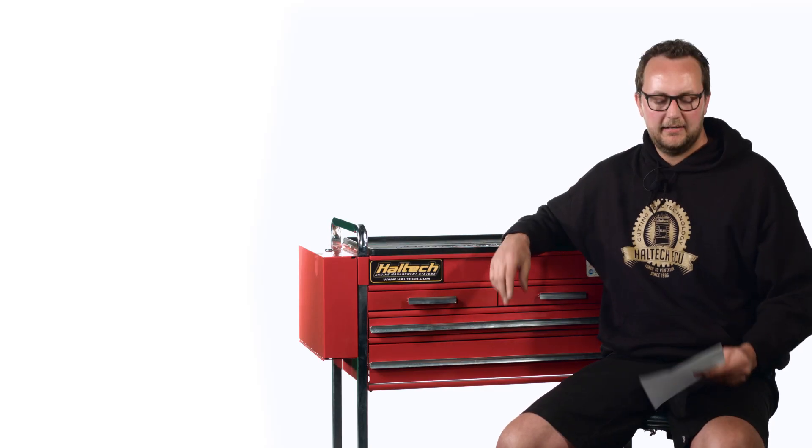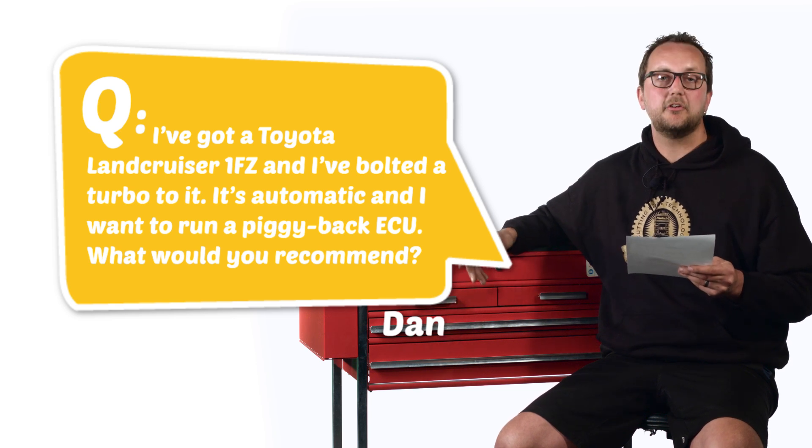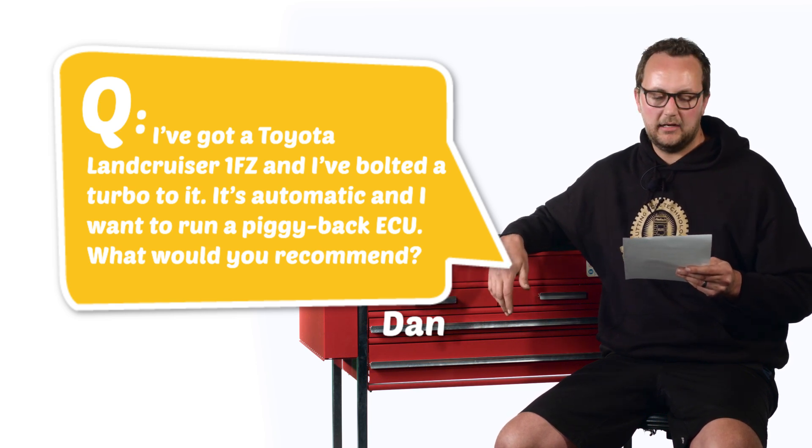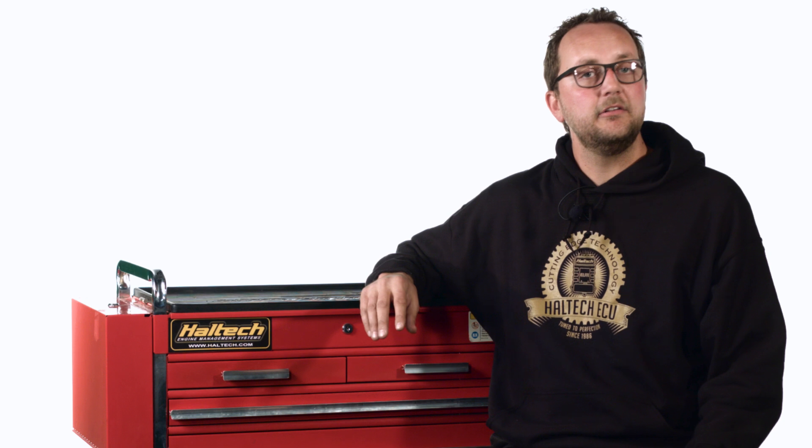Our second question today comes from Dan Watson. I've got a Toyota Land Cruiser 1FZ and I've bolted a turbo to it. It's automatic and I want to run a piggyback ECU — what would you recommend? Well Dan, that's a pretty cool car. The ECU that I would recommend is the Elite 750 series. We would wire this in a piggyback format, which means we would let the Haltech Elite take control of the engine, the fuel injectors and the ignition. We would also leave the factory computer in this car to control the electronic automatic gearbox as well as the dashboard. That way, the whole car remains working perfectly and you've got full control over your turbocharged engine.